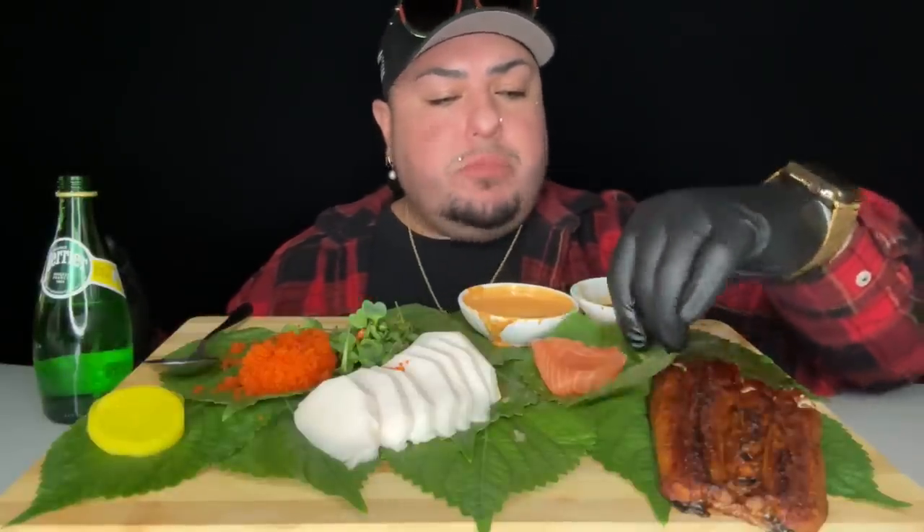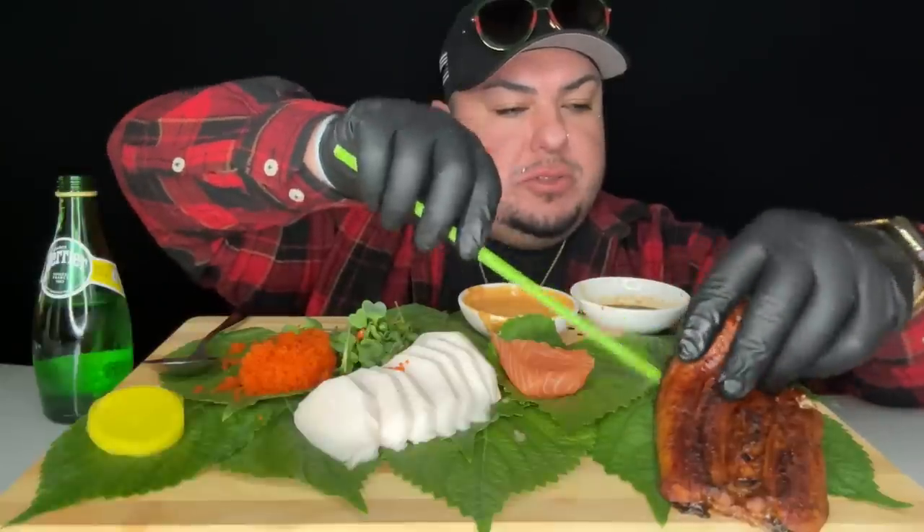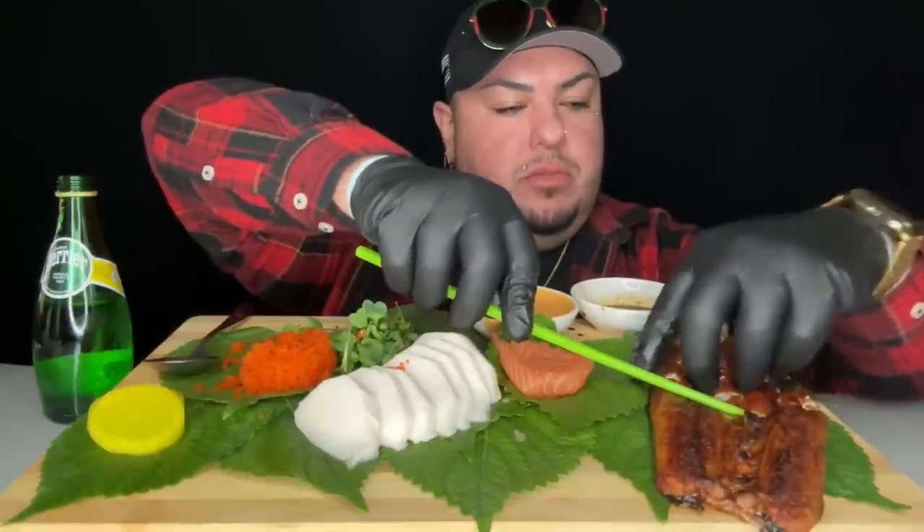And these little spicy sprouts — it's like wasabi honey. Man, this is so luscious and decadent.